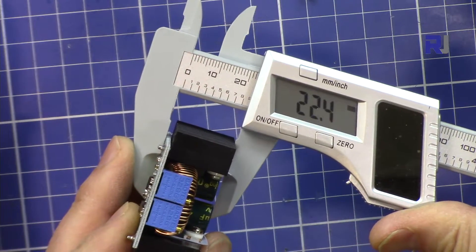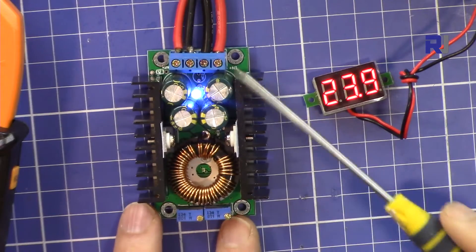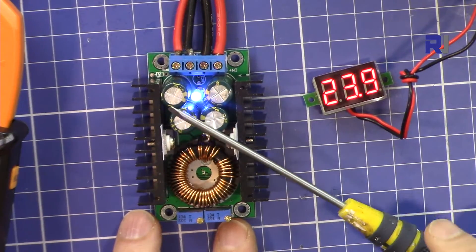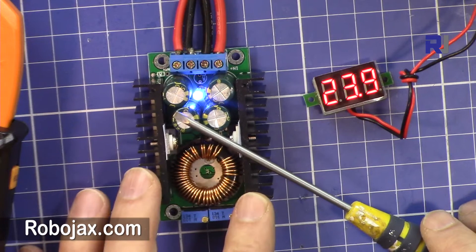Including the heat sink, the width is 47.5 mm, the length is 65.3 mm, the depth is 22.4 mm, and the module weighs 65.2 grams. We're going to test this at 3.3 volts, 5 volts, and 9 volts, and see what the maximum current is at each voltage.